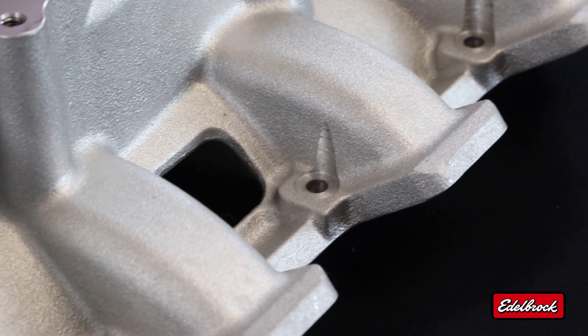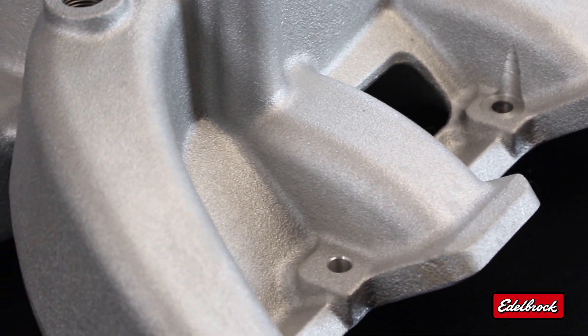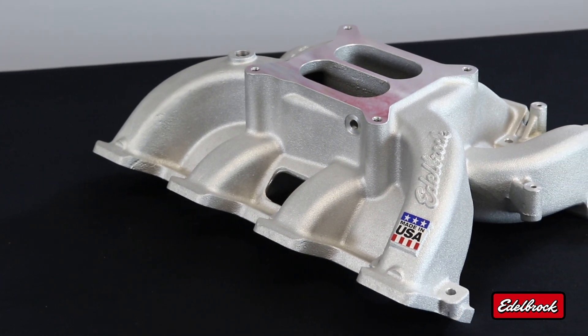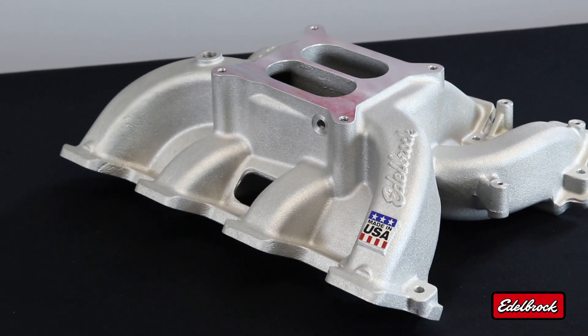We have tests with our LS1 intake with our LS1 cylinder heads on a stock LS1 block. If you take that same combination and you just swap out the LS3 heads along with this intake manifold, you can make at least a 90 horsepower increase.